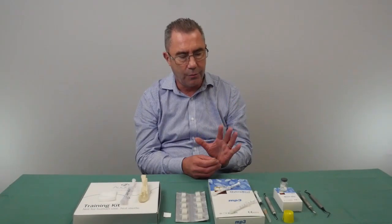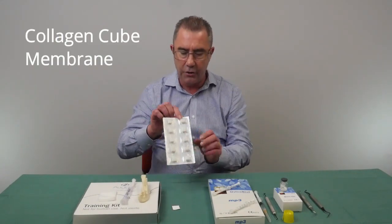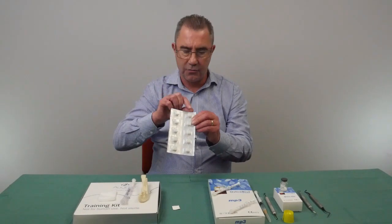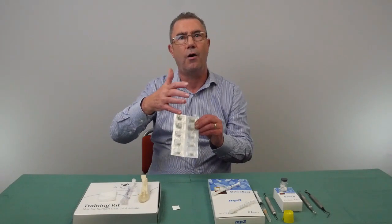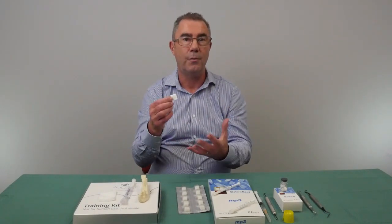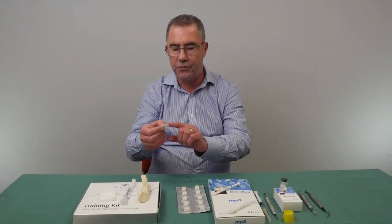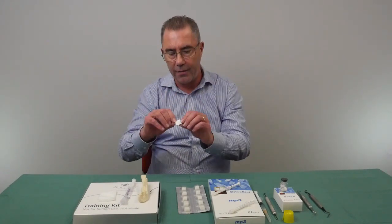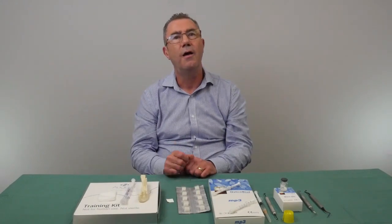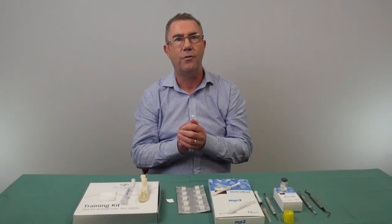The next step is to use something like a collagen cube or a membrane to seal the material in place. The collagen cubes come in packages — you open the packet, take out the cube, and it can be compressed slightly. It's made of collagen and forms part of a blood clot over the top of the bone material. Alternatively, you can use a resorbable membrane, which will break down and disappear over time. Membranes have two sides: a rough side that goes towards the socket, and a smooth side facing the overlying mucosa. Whichever option you use, it's important to then seal the mucosa over the top using a suture.